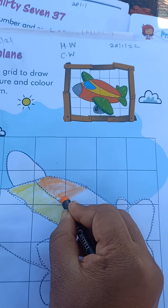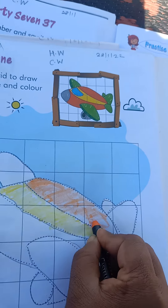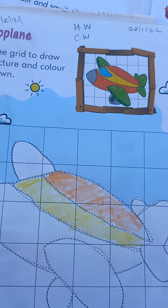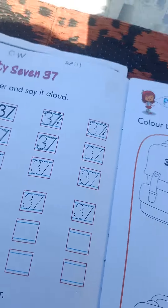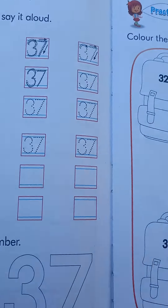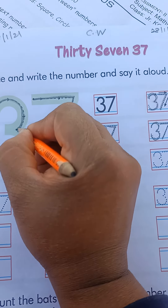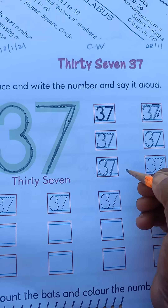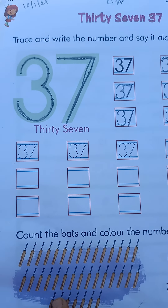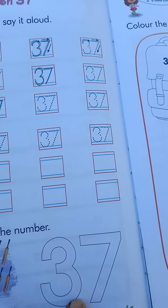We will complete the color in this way. Now let's go to page number 37 and color the number 37.